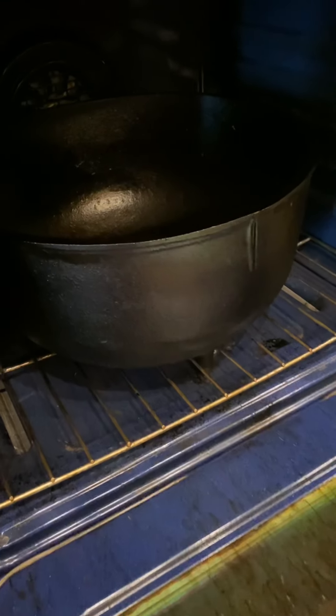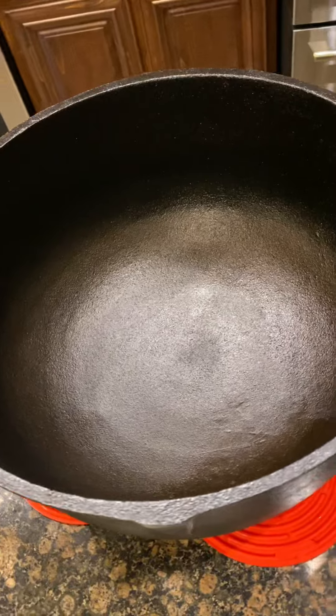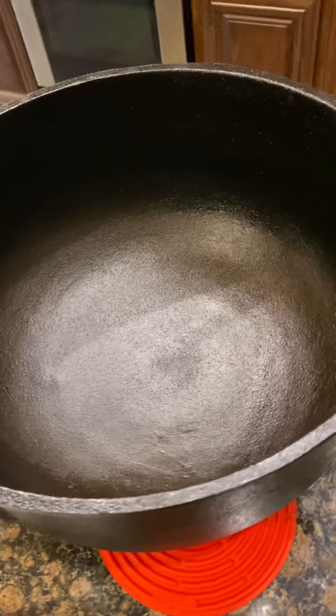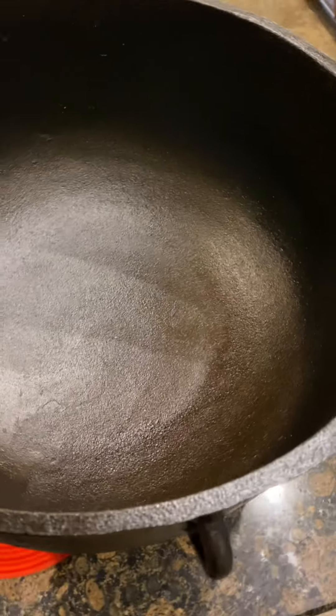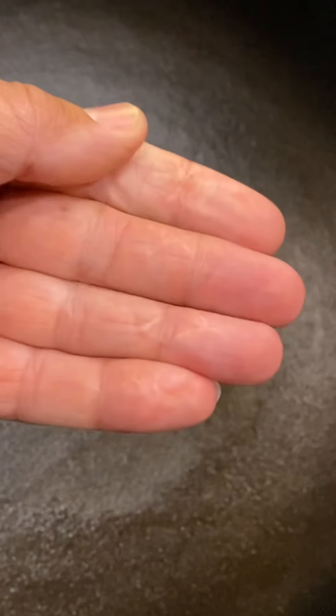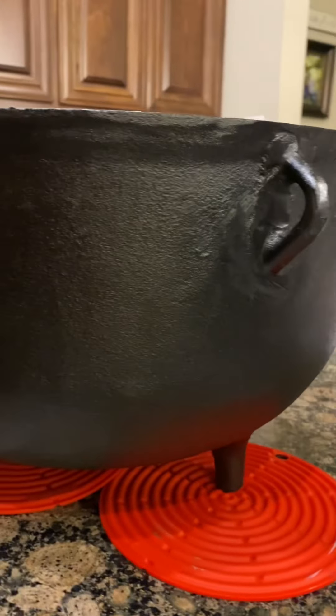Just like that ladies and gentlemen, our pot is seasoned. That vegetable shortening has polymerized to the pot, leaving a nice nonstick coated surface. That greasy look you saw earlier is no longer there — I'll rub my fingers on it and as you can see there's nothing on my fingers. It has completely hardened. Even the outside looks beautiful.